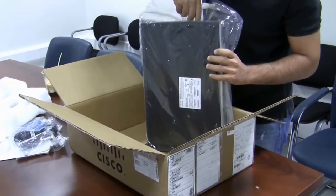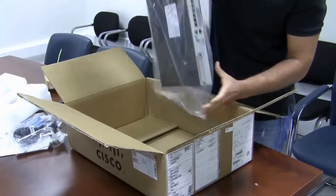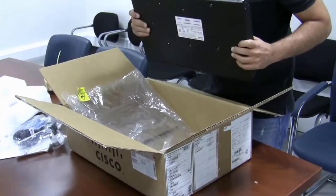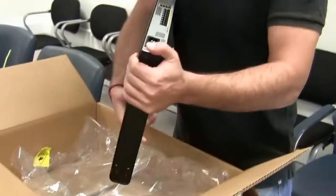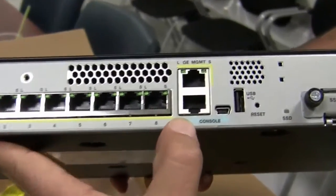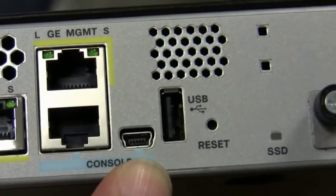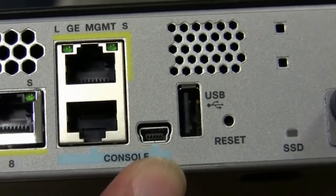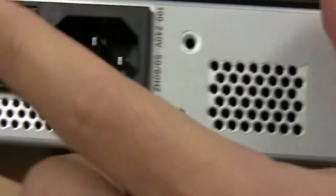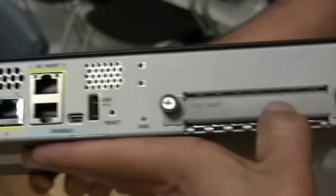This is the next generation of Cisco firewalls with many many features. As you can see here, we have 8 ports, our management console port, our micro USB console port, our management port, our power with our switch, and our hard drive.